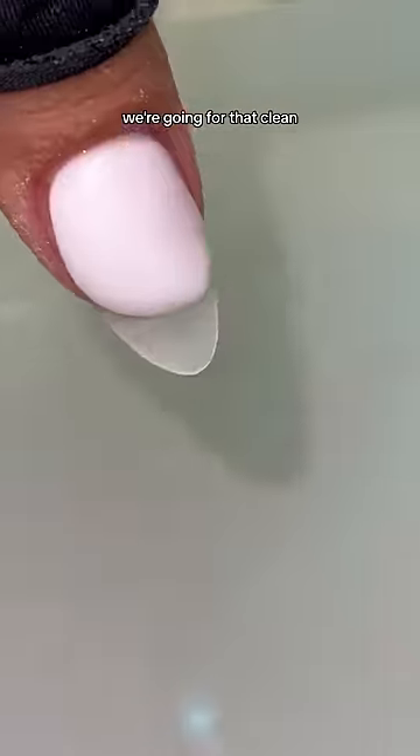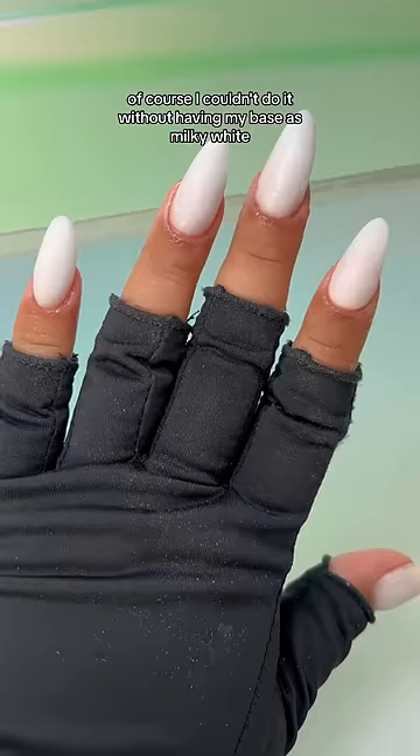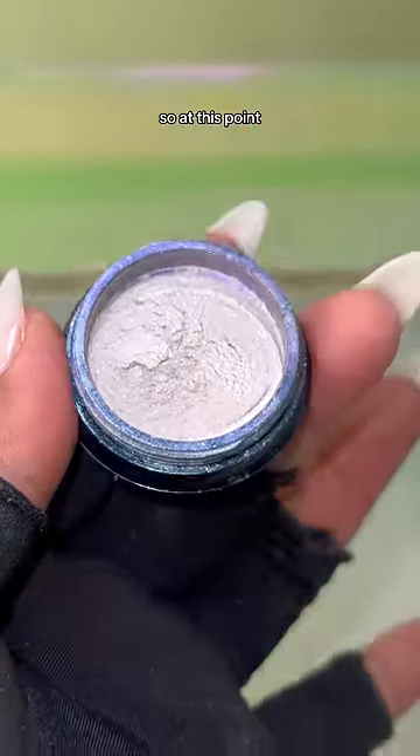So like I said earlier, we're going for that clean, basic, girly aesthetic type of look. Of course, I couldn't do it without having my base as milky white. Don't it look like little eggs on my fingers? But luckily, this chrome powder is gonna put it all together.